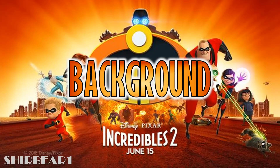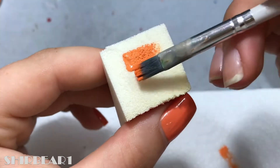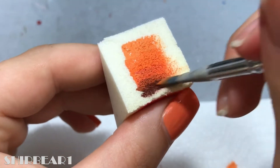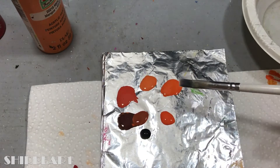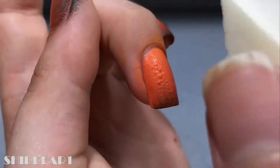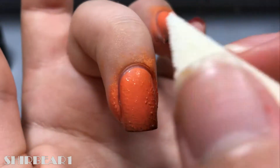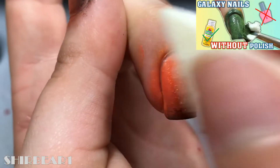Now let's get started! First is the background. Start with an orange base and do an orange to black gradient. I didn't have these colors in polish so I used acrylic paints. It's my first gradient with acrylic paint, but I already did a galaxy or color wash design with acrylic paints and you can watch it here.